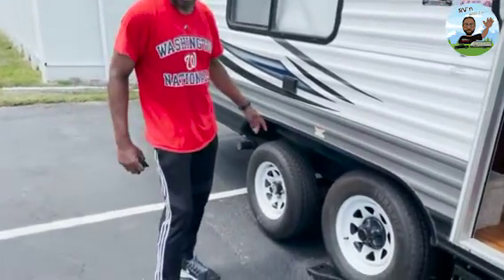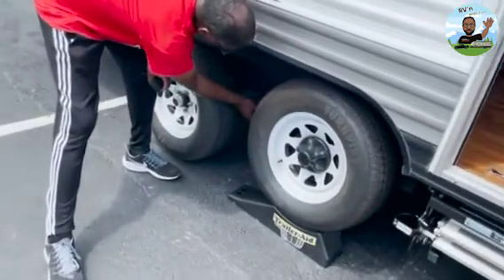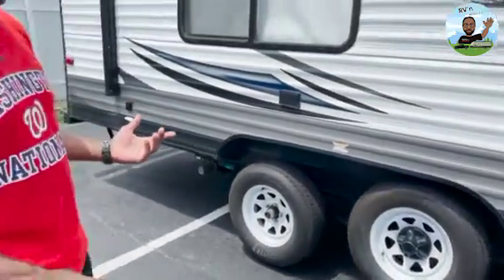Rather than having them jack it up, I'm doing it myself. When jacking a trailer, you do not want to put the jack on the axle — that's why I'm doing it myself. You always want to put it somewhere on the frame or at the designated trailer jack points. You do not want to jack it up on the axle because you can bend it.